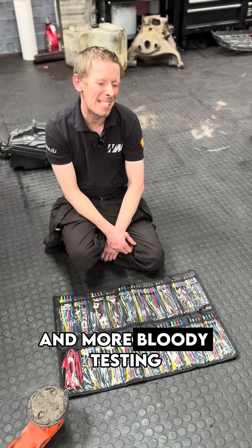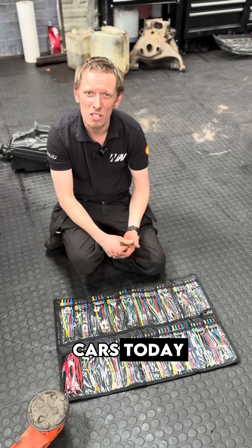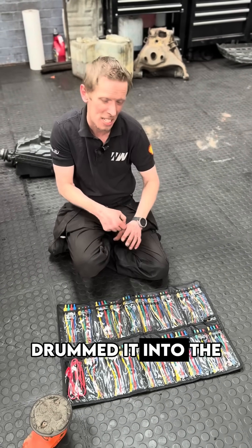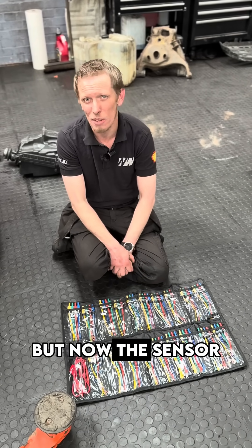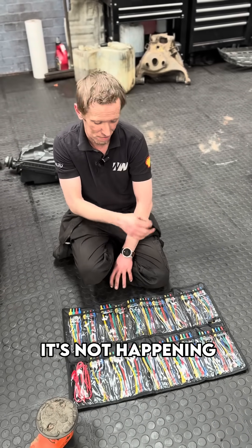Testing, testing and more bloody testing. Lots and lots of issues seen on cars today were the absolute cowboy before — he was sat there with his 15-pound Temu power probe, drummed it into the front of a connector block, opened up all the terminals, just to find there was 12 volts there, but now the sensor ain't got 12 volts because he's pinned that bloody far apart. It's not happening.